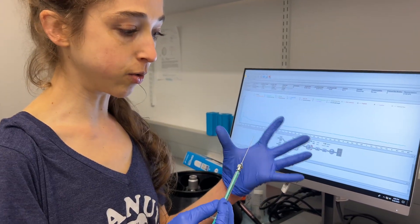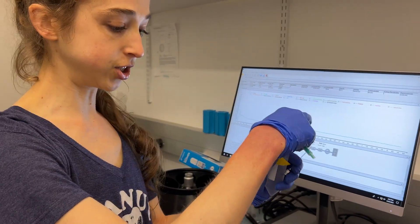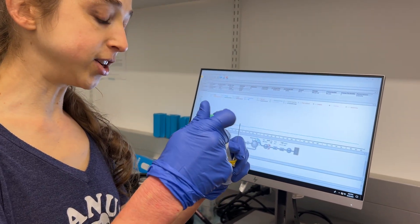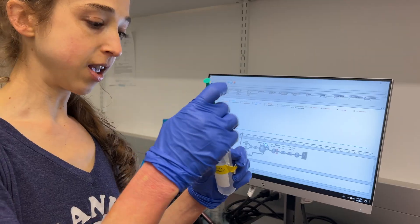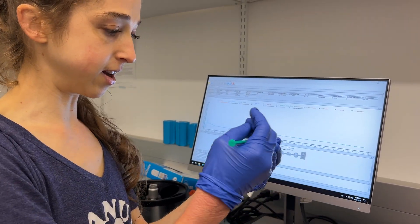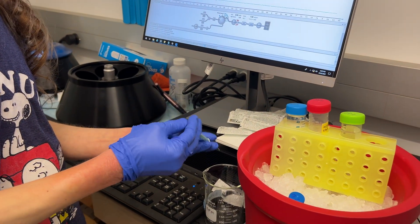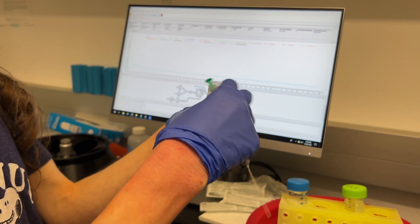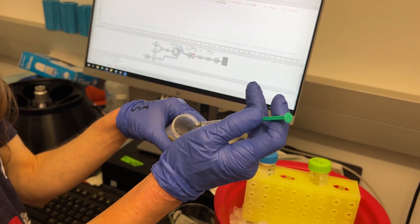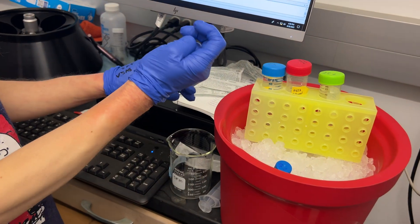First, what you're going to want to do is wash it. Typically what I do is a couple of washes with 20% ethanol. Anything that you put onto the ÄKTA, you want to make sure is filtered. I'm just going to go in and then push it through and into the waste. You can actually do it up through the needle as well — I just like to do it once out through the needle before I do this. And now I'm going to wash the needle with ethanol a couple of times.